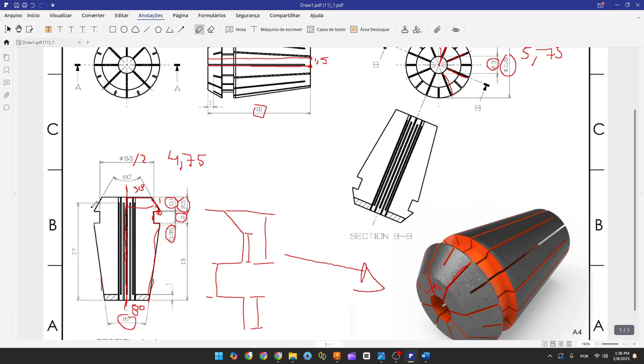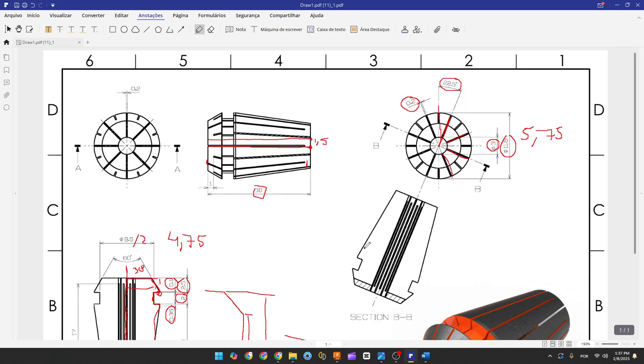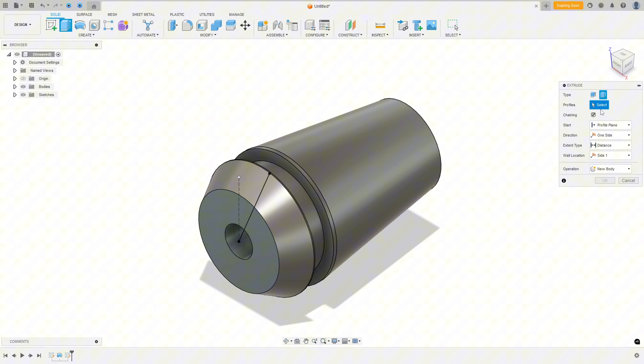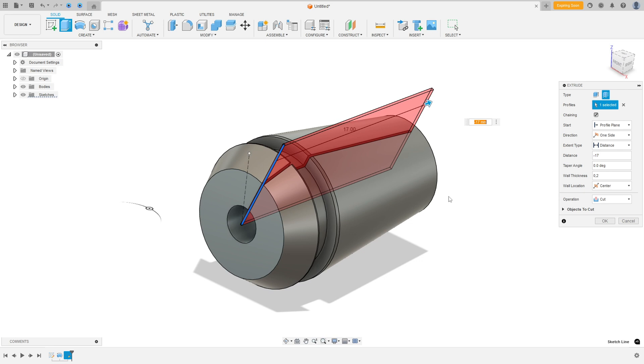We need to cut from this face to this point — the distance is 17 millimeters. Since we have 18 millimeters total, 18 minus 1 equals 17 millimeters. The thickness of this line is 0.2 millimeters. Go to Extrude, select Thin Extrude, select this line as the profile. The distance is 17 millimeters — change the direction to minus. Wall thickness is 0.2 millimeters. Wall location: select Center. Operation: Cut. Press OK.